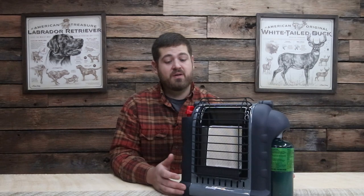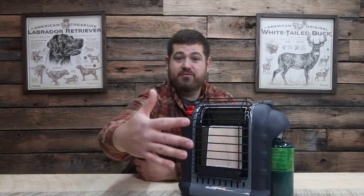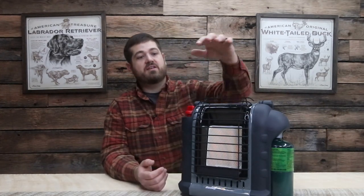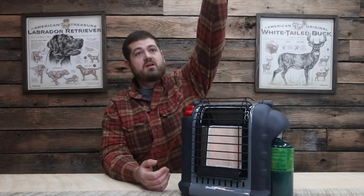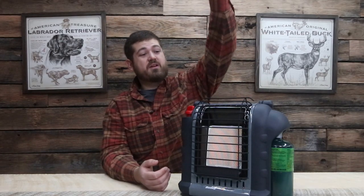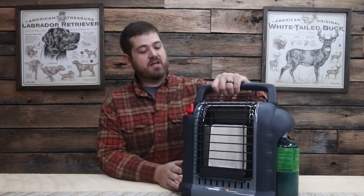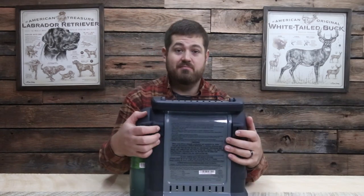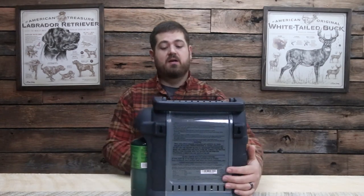It lights up pretty easily. If that's on low you can switch it to high. You can feel heat right here, but move out about a foot and you're losing a lot of heat — so you've got to stay close to these things. The bar in the front is pretty solid; it's not going to come off easily. The plastic itself is nice and sturdy, and it's got a nice sturdy handle. On the back you've got two mounting brackets where you can put screws in the wall and just hang it up. So if you've got a hut or a tree stand, you can hang it right up.